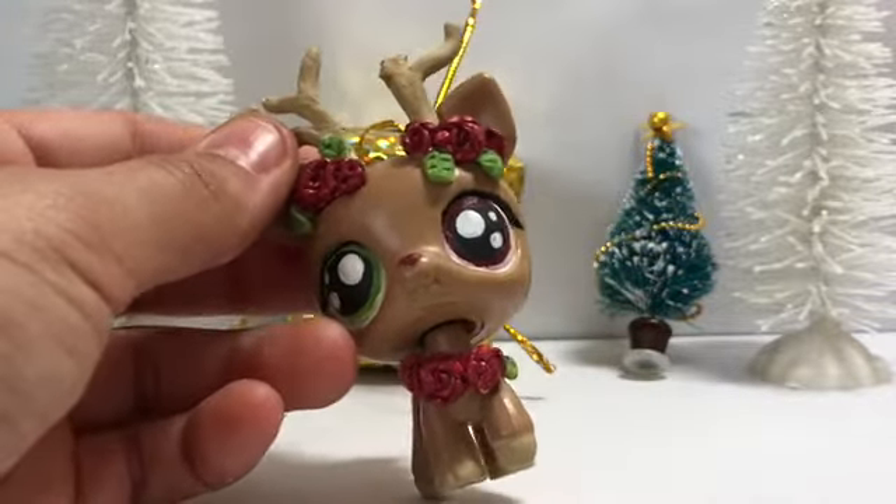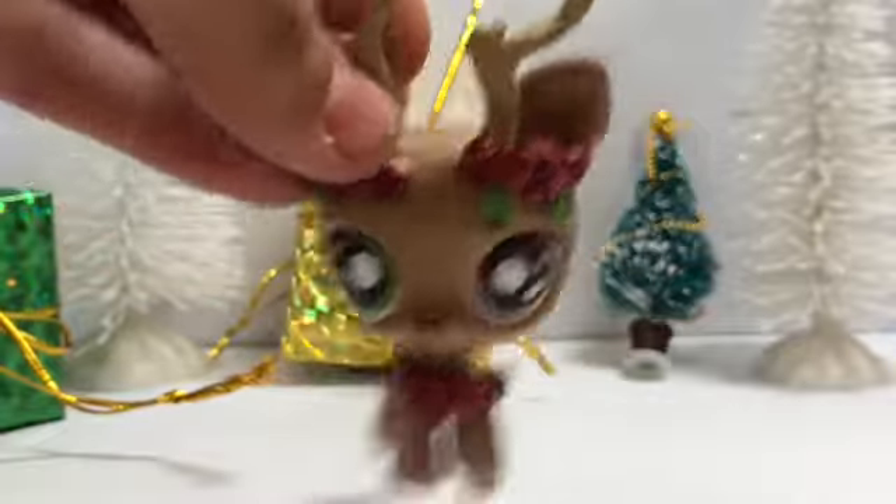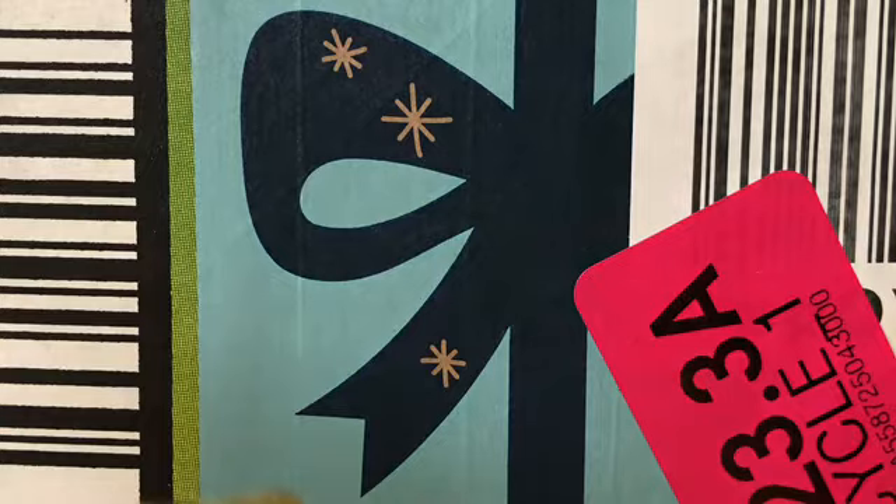They're basically a test version of Copics except they don't have brush tips. I bought this on Amazon Prime — I bought the 40 pack for, I believe it was $25.